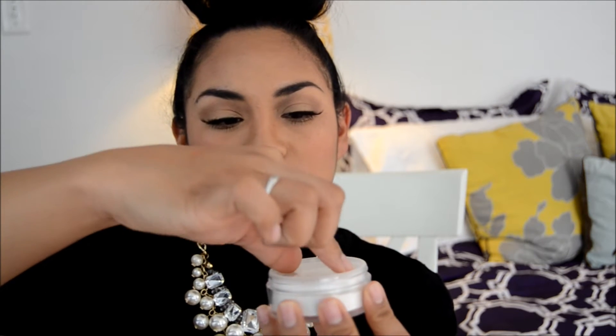You unscrew the top and you see a white powder. It's got this cool top where you can twist it — do you hear that? You can twist it and it locks the little opening, so if you're traveling you can lock this, put it in your bag, and when you open it you're not going to have powder all over the place.